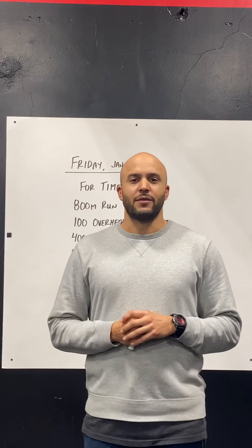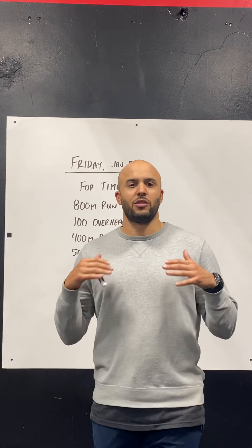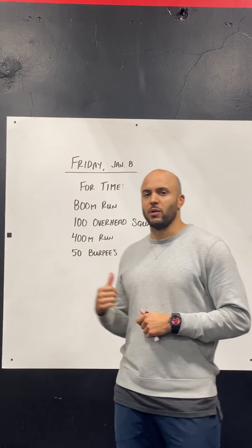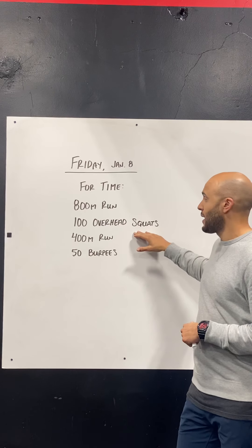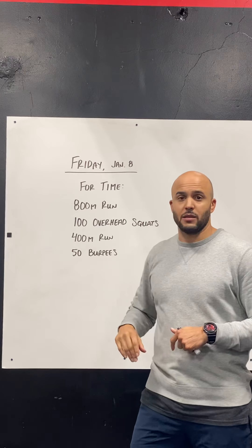Hey, what's up everybody, it's Friday! We've got a fun one for you to finish the week off. Today's workout is a little chipper — we're working through four different exercises just one time through for time. Here's what it looks like: we've got an 800 meter run to start, then 100 overhead squats, a 400 meter run, and then 50 burpees.